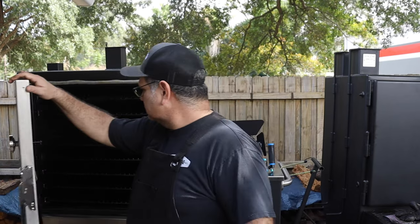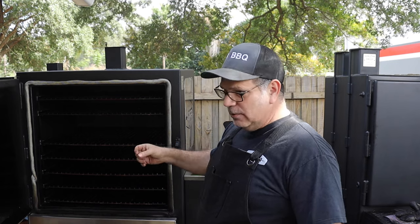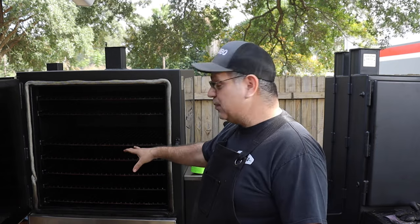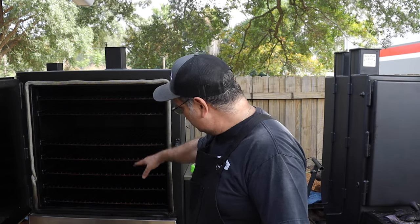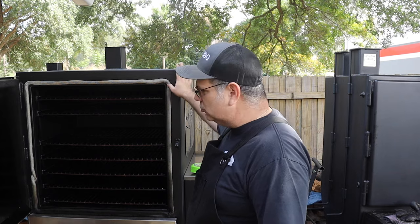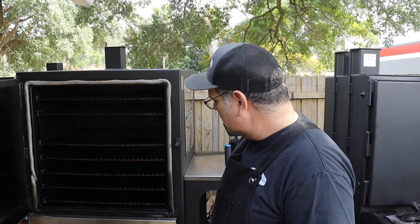My smoker came with seven racks of grill grates, and I also upgraded to the commercial/restaurant industry-type grates. If you're going to be catering, Chris can get you those industry-grade certifications if you need them. The seven-rack configuration also has an industrial-grade gasket along the side to keep the heat in, and that gasket can be replaced — you can order it.